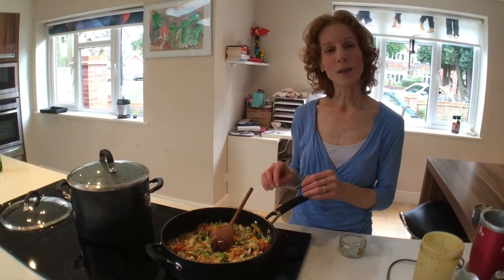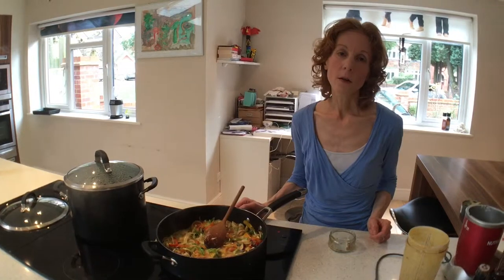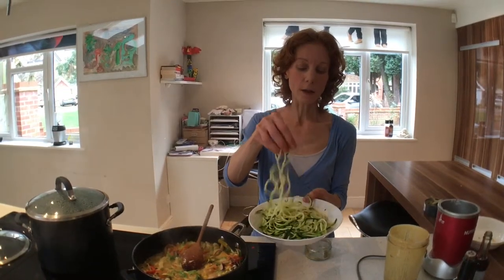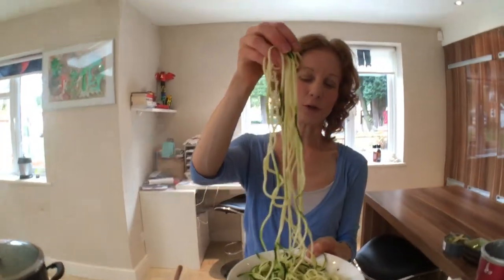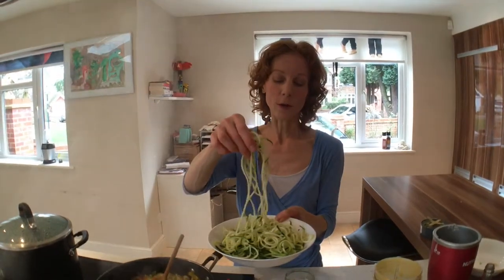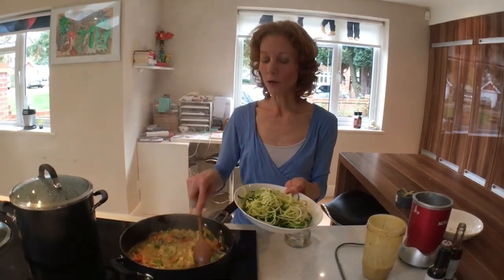I like to have the vegetables quite crunchy, so don't overcook them. Instead of noodles, I want to keep this nice and low carb, so I'm going to add some courgette noodles. If you don't know how to make these, I've already posted a video showing you how to use a spiraliser. You can see what wonderful long noodles you can create. You don't have to use courgette — you could use sweet potato, carrots, or even beetroot for a lovely golden-red hue. I've just used one courgette here; put these in right at the end because we don't want them to go too soft — you want a nice bite.